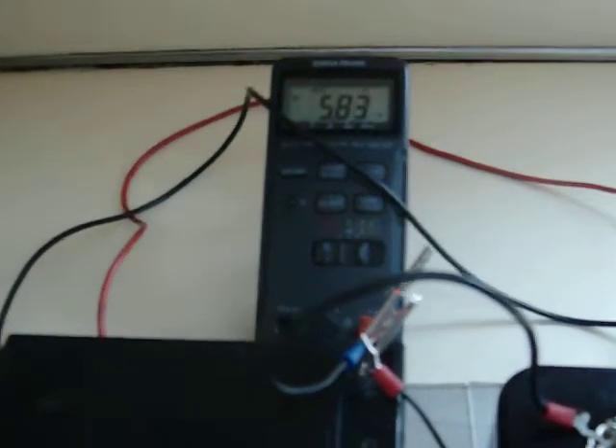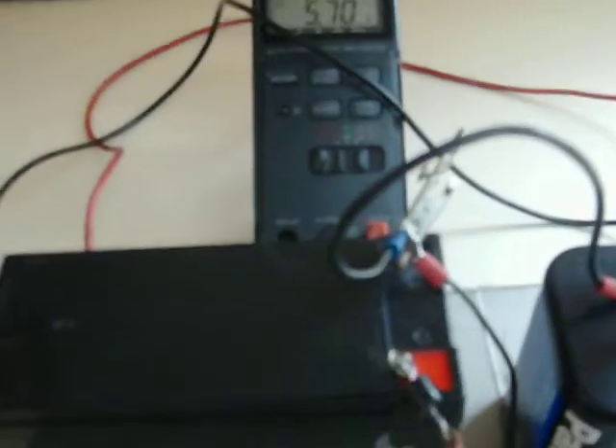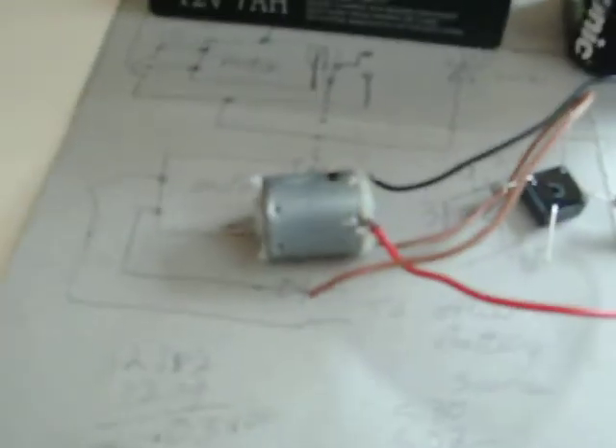That's how the system works — increasing the voltage very tremendously. Thank you.